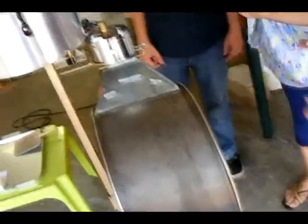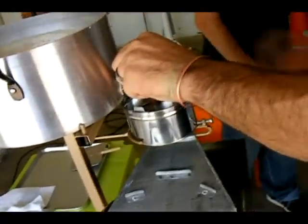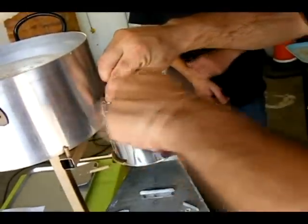Next thing you do is you start to let your dough come through. This is where you're going to use your hands also. You put on the switch here and you just let it start to fill up.